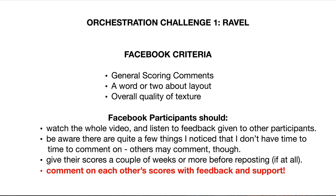We're back again with orchestration challenge number one, Ravel. I'm going to say a few words at the beginning about how I'm going to be looking over these scores — general scoring comments about how it's shaping together, a word or two about layout if there are ways to improve readability for the conductor or players, overall quality of the texture, and reminders to the Facebook participants: watch all the videos, watch this whole video, and listen to the feedback I give to other participants because it might apply to your score.